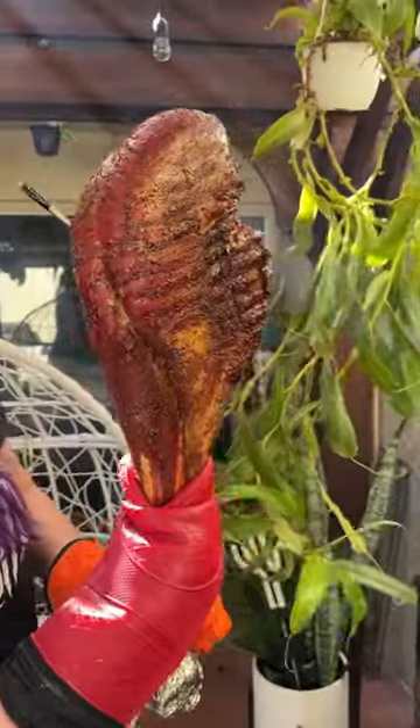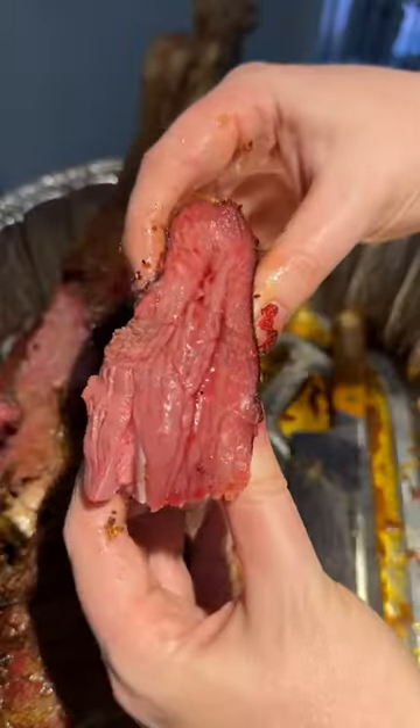Have you ever tried an ostrich leg? These are tender, juicy, and so delicious.